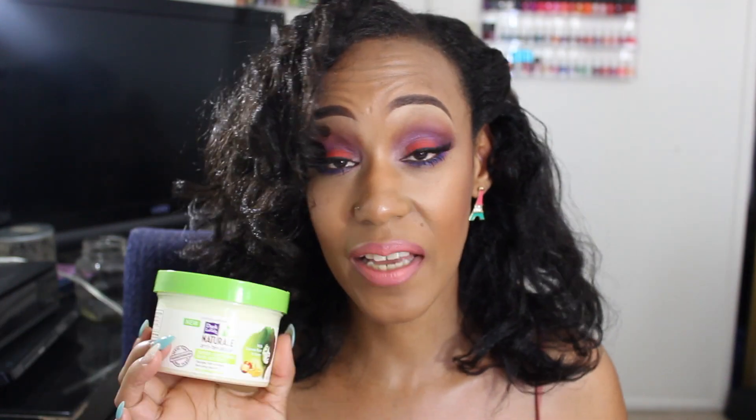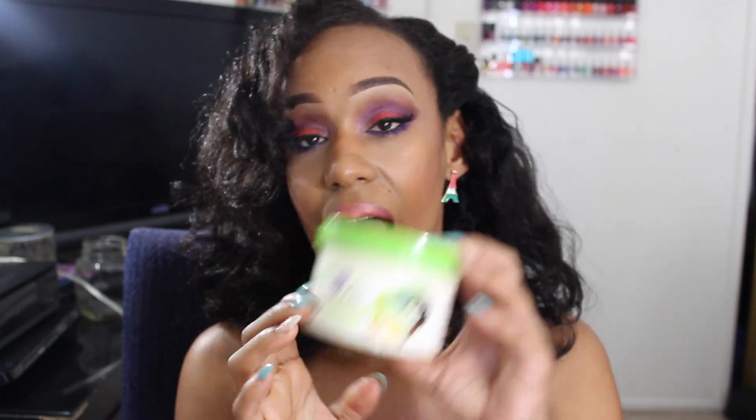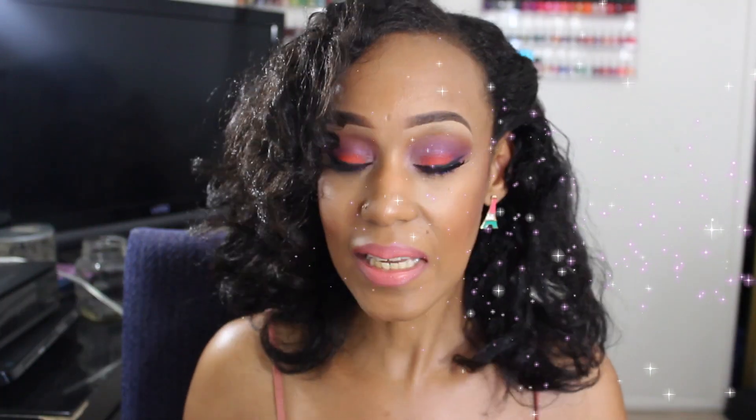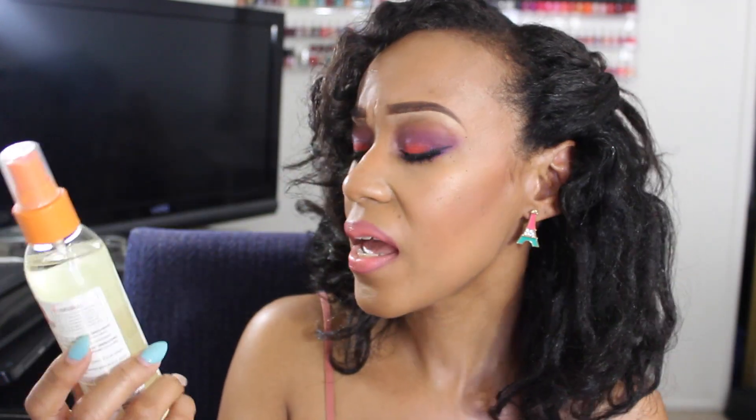The next thing I did for my leave-in is I used their Super Soft Hair Butter. I sectioned my hair while detangling, put this on each section with coconut oil over it to seal it, and air dried. When it air dried, oh my goodness, my hair was so soft — it was amazing. And not just my new growth, but even my relaxed ends. Last, for shine, I just spritzed their Sheen Sealing Nectar from the anti-shrinkage line.